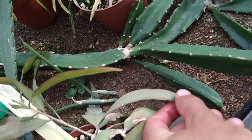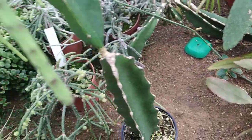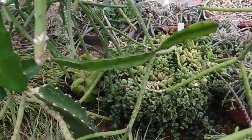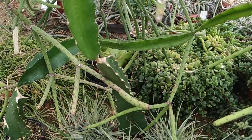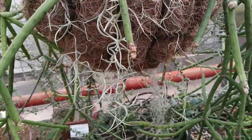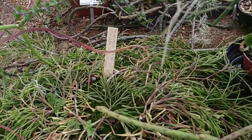Pseudoripsalis ramulosa, also small white fruit. A trace of sweetness. Of course, I don't know if the fruit are perfectly developed here, because they have different conditions than in the native habitat — less light than in the rainforest. They grow up on the trees in the rainforest as epiphytes, so I don't know if those are supposed to taste stronger.